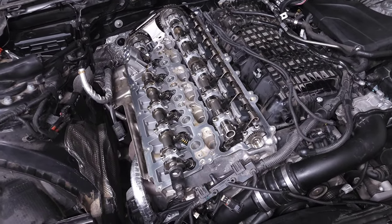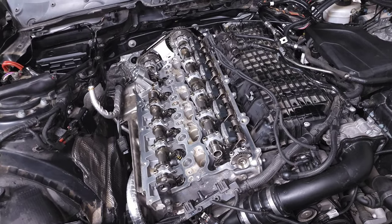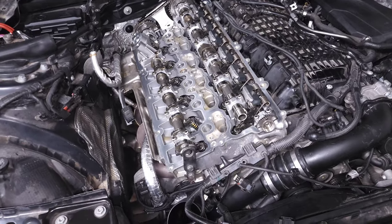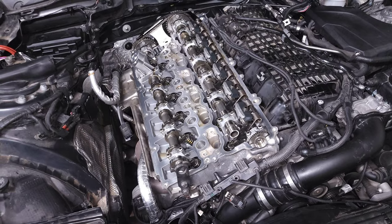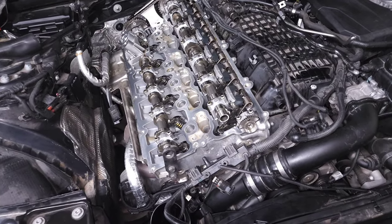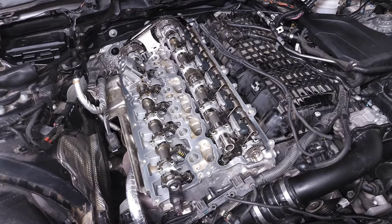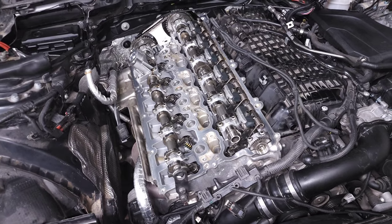We're back in the garage for another video and today we're going to be talking about B58 cam issues. This is something that's not super common but if it does happen to you it can be extremely frustrating. I wanted to make this video to talk about what I know and hopefully give you insight in case you are running into one of those persistent problems you just cannot figure out. Fortunately I don't actually have the problem but since I've removed my valve cover for separate maintenance I thought this would be a good time to show you visually what's going on and what you can look for.